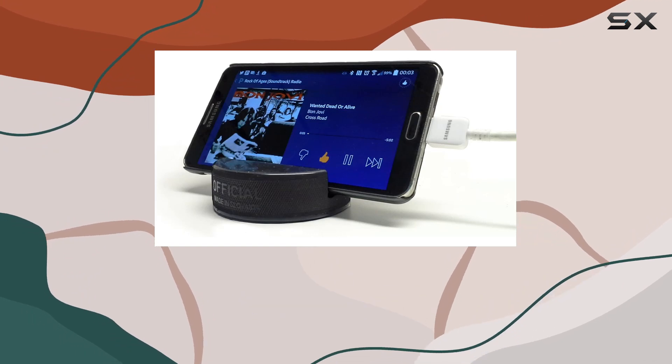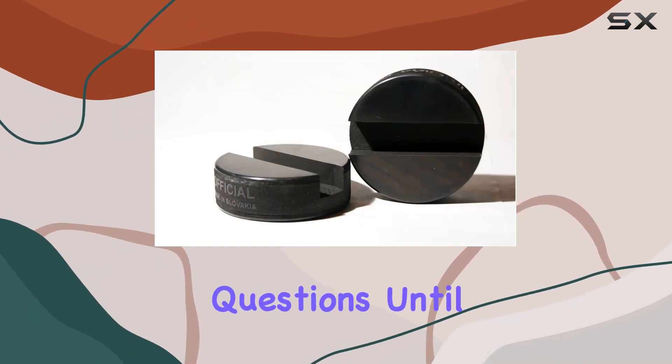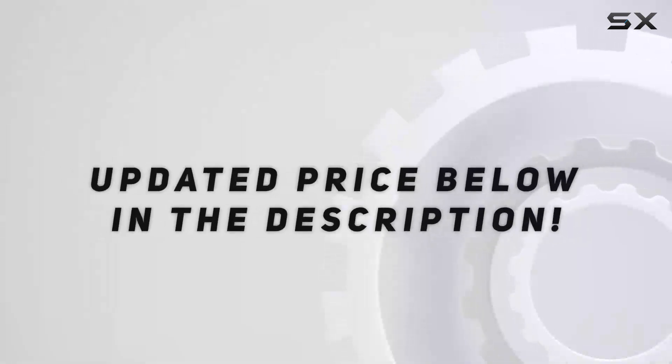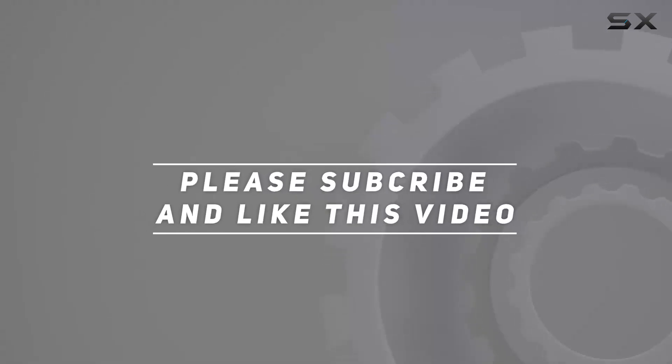Let me know in the comments if you've tried it out or if you have any questions. Until next time, stay tuned for more reviews, check out the video description for the updated price, and thank you for watching.